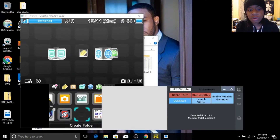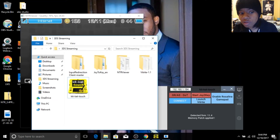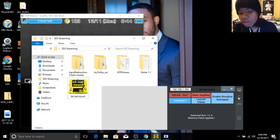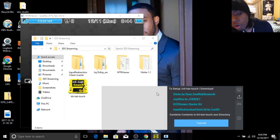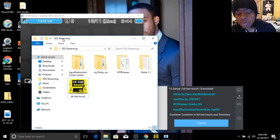Once you have that downloaded, the icon should look like this. It'll be yellow and say KitKat Touch, or it'll be blue and say KitKat Slim, whatever. You're going to open it and then you're going to go here. All of the programs that you need in order for this to work will be right here. You're going to download all four folders and they will appear as a zip file.